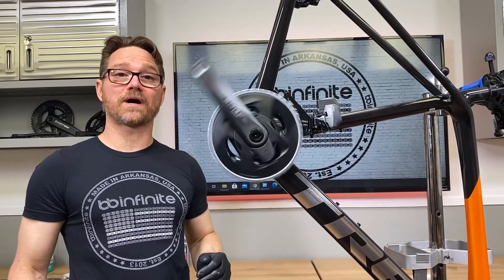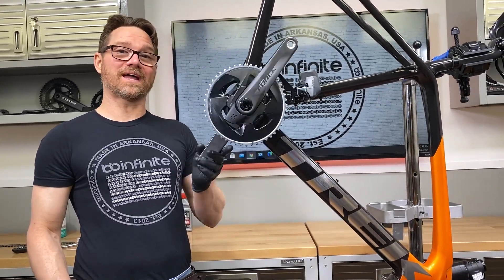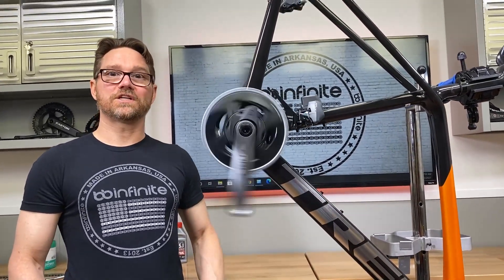Visit bbinfinite.com for our new T-47i and internal bottom brackets, and fit kits for Dub and 30mm spindle, GXP and Shimano.